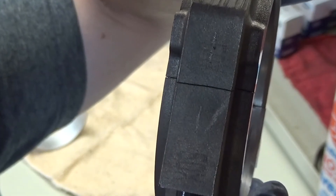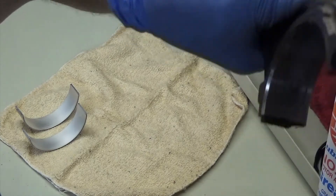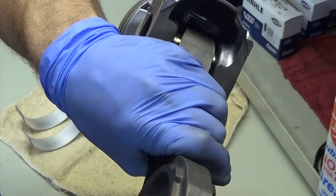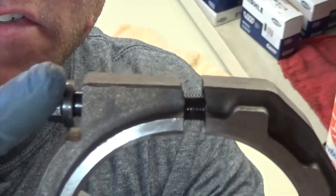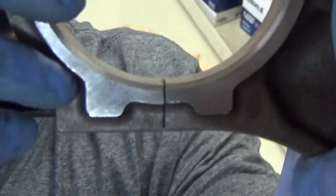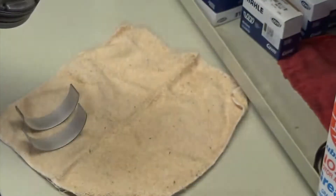I've already marked one — you can see — that way I know, no matter if I remove the cap or lay it down and lose track, I always know that cap goes that way. These are fractured caps — you can see that cap is not perfectly straight. That one looks pretty straight, but you can definitely tell the top one isn't. That way you cannot install the cap incorrectly.